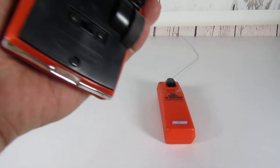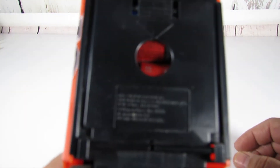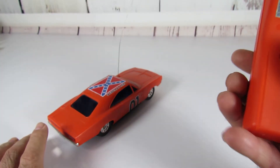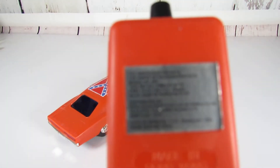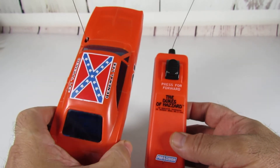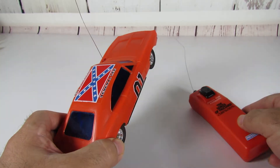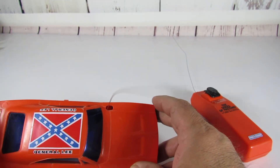What I have here is a 1980 General Lee for the Dukes of Hazzard, and the remote is ironically 1982 I believe. Both the RC car and the remote are in excellent condition for being this old.